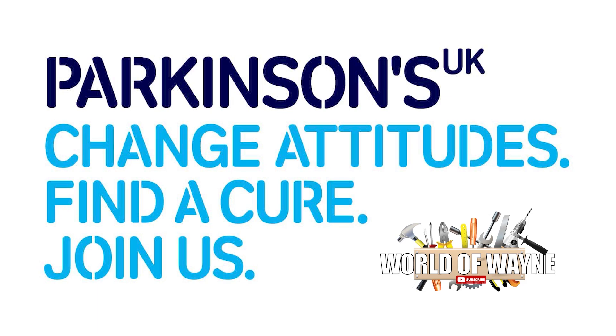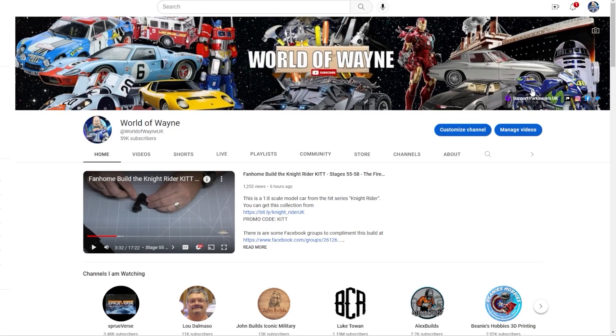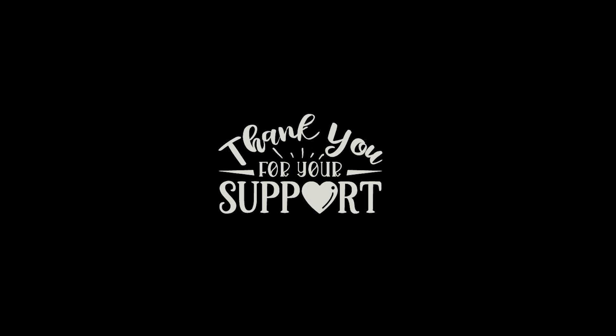In 2023, I'm proudly supporting the Parkinson's UK charity. If you'd like to support me in this amazing charity, you can either click on the link on the header image on a PC, or click on the About Me section on a mobile phone. Your support is greatly appreciated.